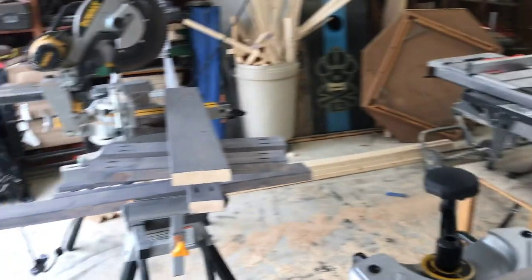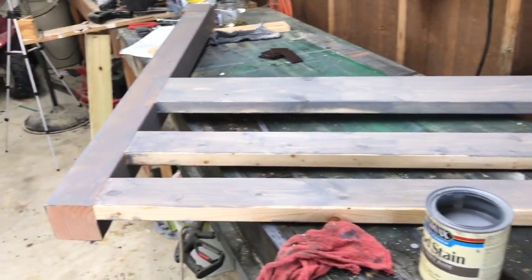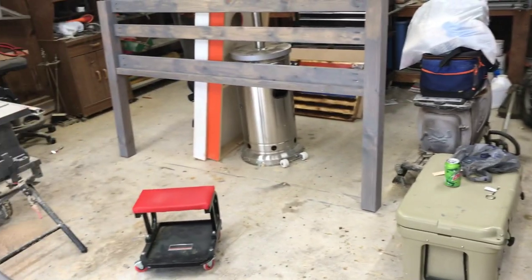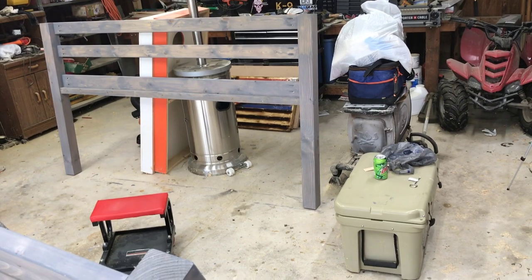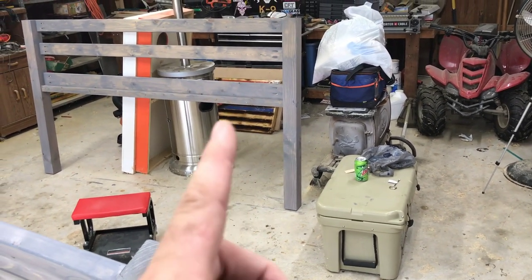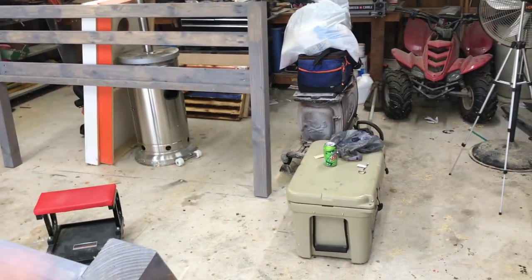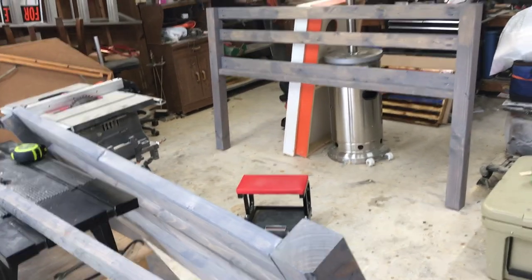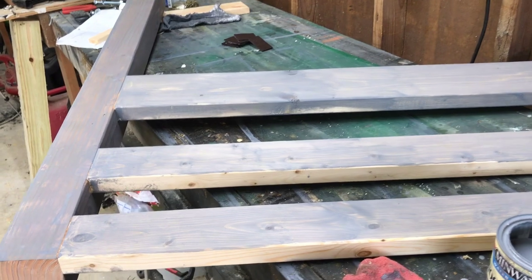We got everything stained - I did miss one spot but everything else is stained. I was going to cut the posts so I could get the bed through the door, but the more I think about it I want them solid and secure. So we're going to take the two big halves, carry them in, and assemble the whole thing inside the bedroom. Let me get that missed spot and then we'll go assemble it.